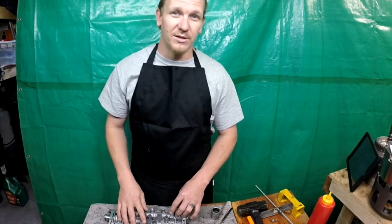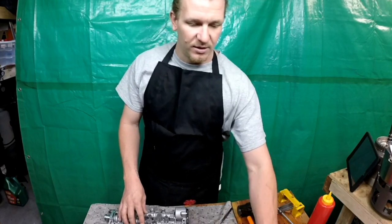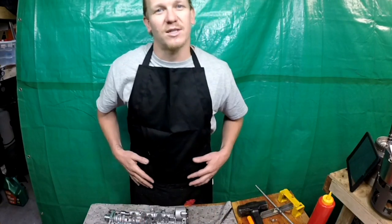Hopefully it helps out your A and B solenoids on your DIY project. Like, subscribe, share. I'll see you guys on the next helpful video.